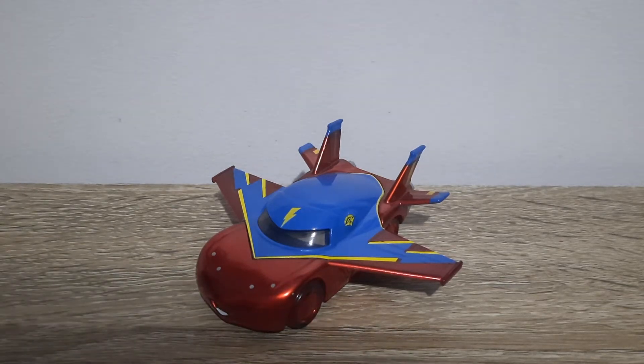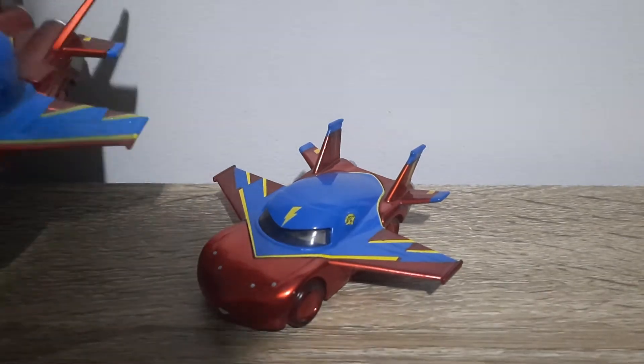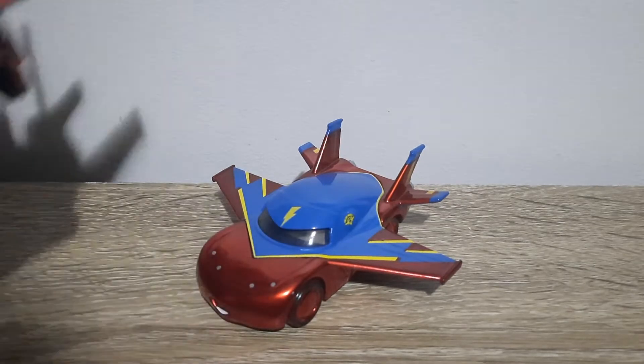Hello YouTube, welcome to another new video. Today we're taking a look at metallic White McQueen Hawk from AirMater. It was based off regular White McQueen Hawk from AirMater.